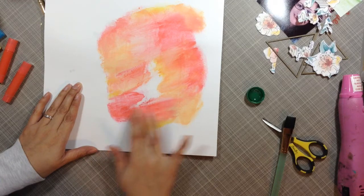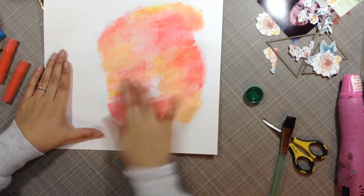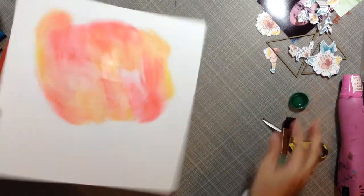All I'm doing is rubbing with a little bit of water on my fingertip, trying to see where I want to rub some more so I can use that area to create my background and lay my picture on top.